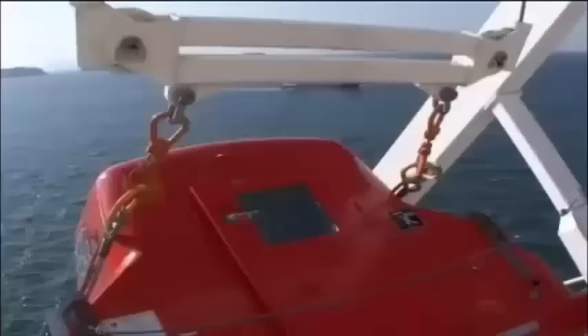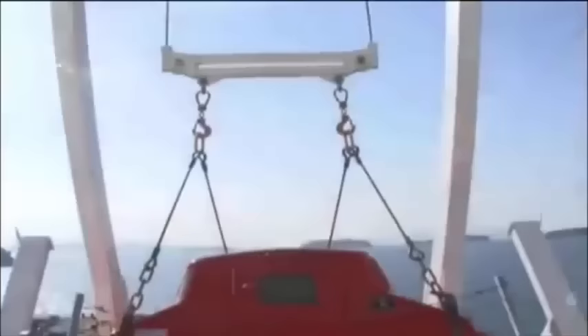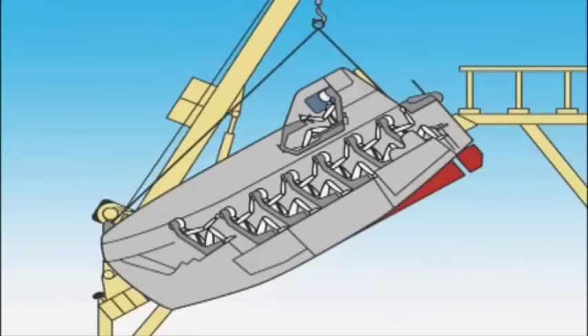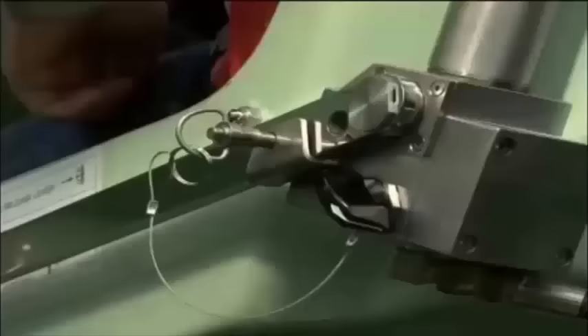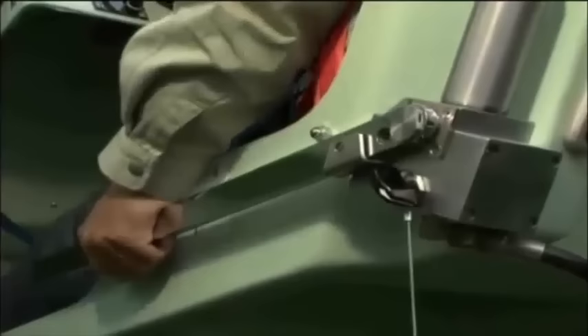Using the lever, position the davit arms just above the boat lifting position and adjust the fore and aft balance of the lifeboat. The crew members embark the lifeboat from the rear hatch, take their seats, and fasten their seatbelts. Each member should grasp the handrail on the seat in front of them. The operator then boards the lifeboat and closes the hatch. The operator confirms that all crew members have fastened their seatbelts, then removes the pin securing the release lever and closes the bypass valve. Pumping the lever several times releases the release hook and removes the main lashing.